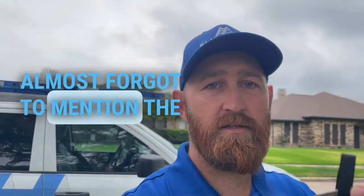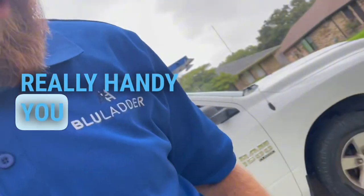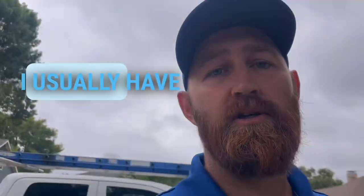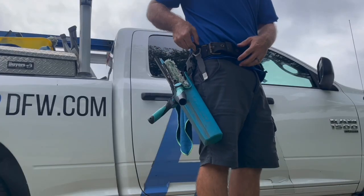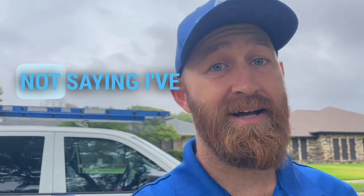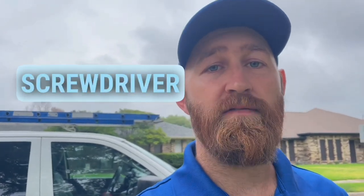I almost forgot to mention the little belt clip on here — it's actually really handy. You can clip it onto a pocket. I usually have it clipped onto my tool belt with all my other window cleaning gear. Hard to lose it that way. Not saying I've never lost one, but it's a lot harder to lose than a screwdriver or something that doesn't have a clip on it.